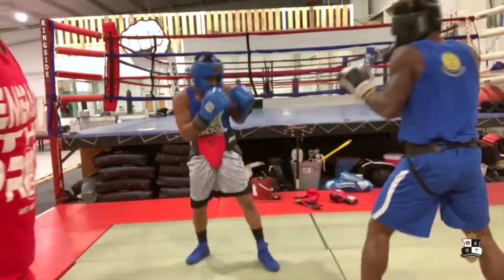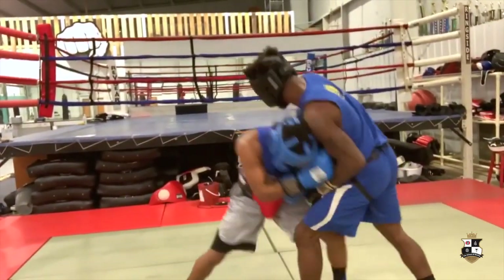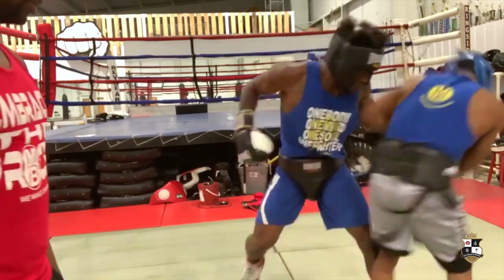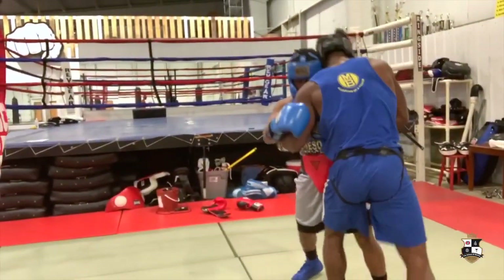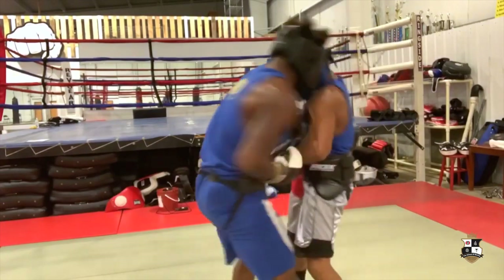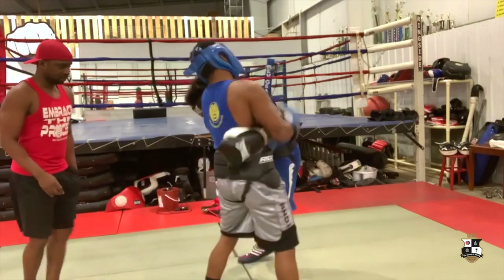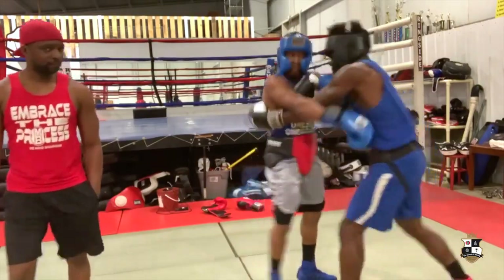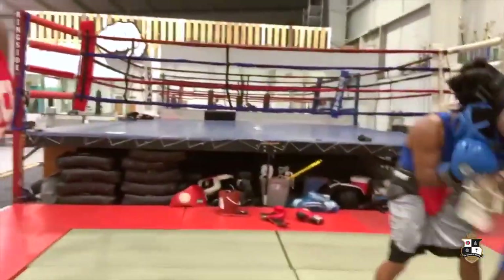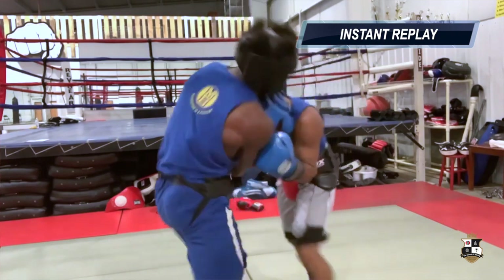Good stuff. Nice inside fighting — working on different skills, using body language, using other body parts as a tool to close the gap and get inside. That's it, get the combination together. You gotta stay conscious in between rounds; we'll go over what skills you need to focus on.